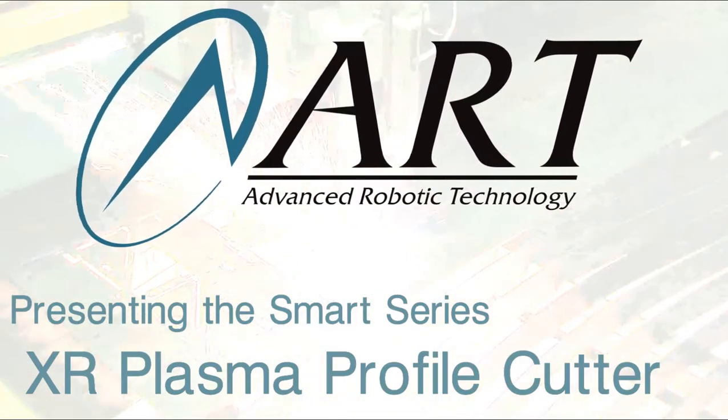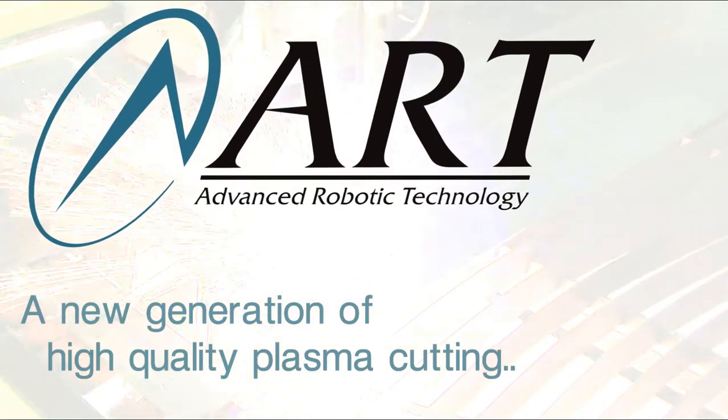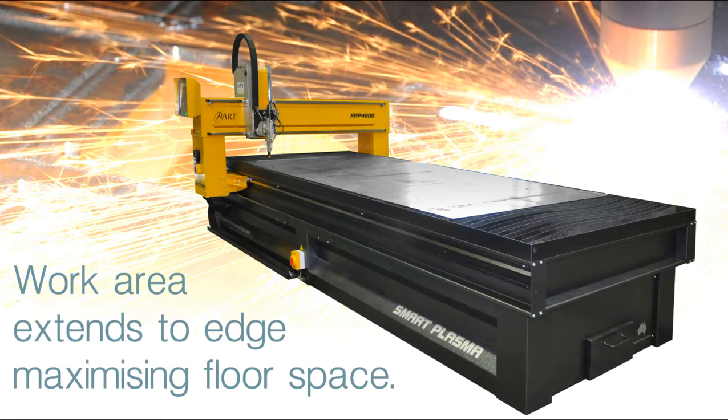ART is proud to release the new Smart XR Plasma Profile Cutter. This versatile machine has a small footprint, while maintaining a large work area.